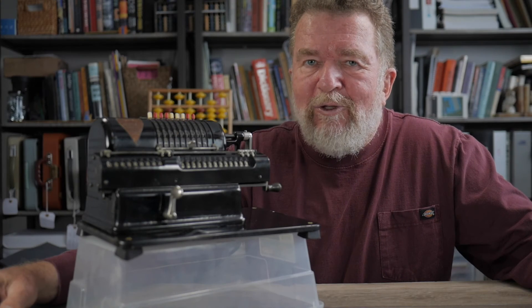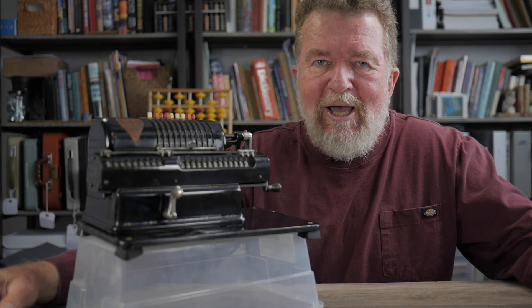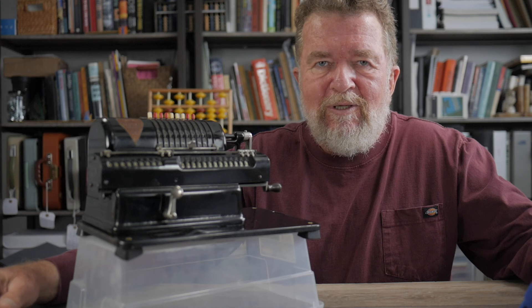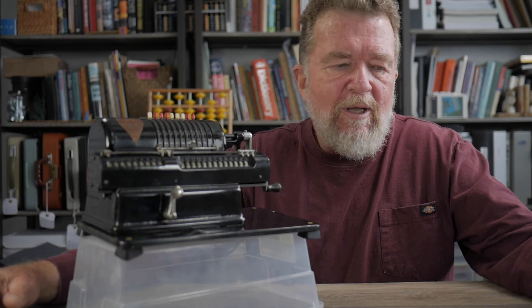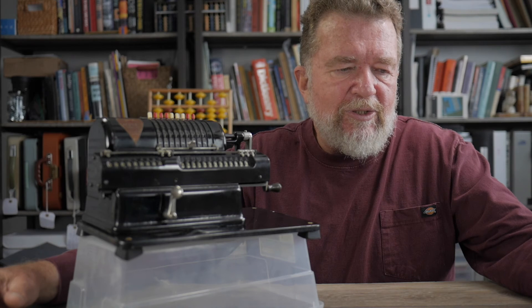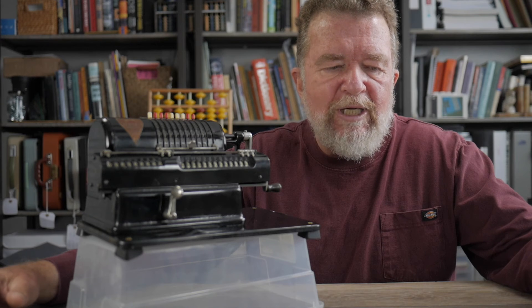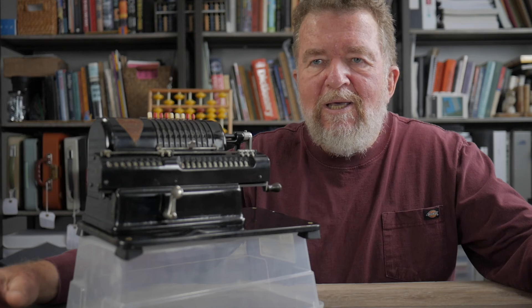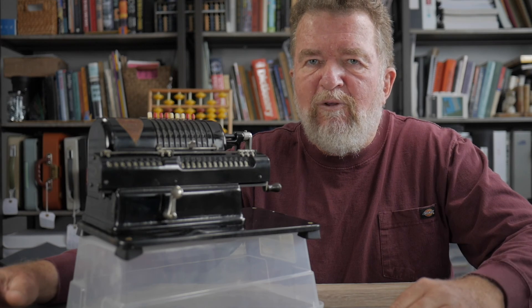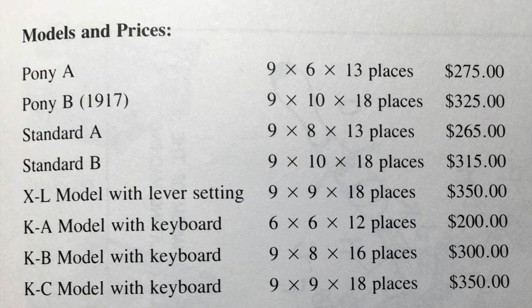The history of the pinwheel calculator goes all the way back to 1685 when Leibniz, the famous mathematician, invented an initial prototype — or at least designed one on paper that was later built. There were a number of inventors in subsequent centuries who reinvented the pinwheel calculator in various forms. I think some of the German companies were probably the first to put them on the market, and Marchant was a US company that copied a lot of the features from the earlier German machines.